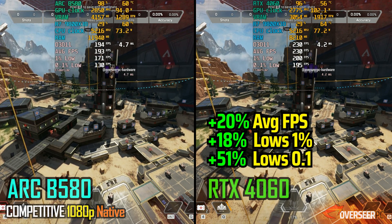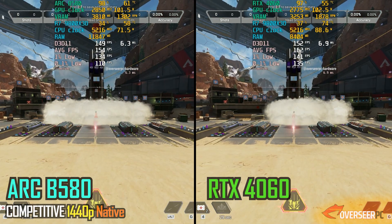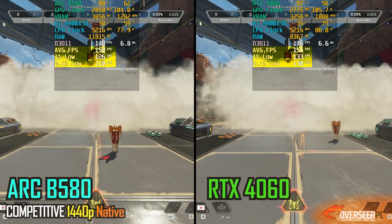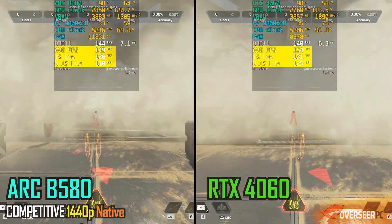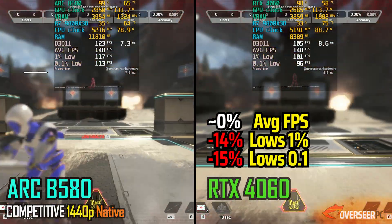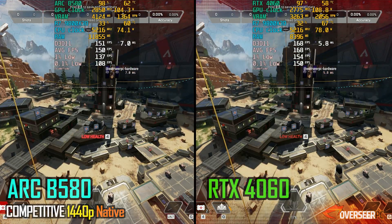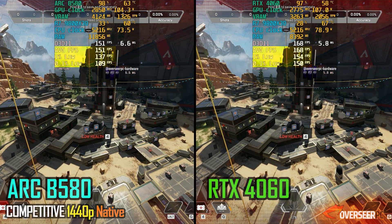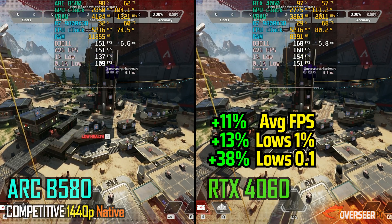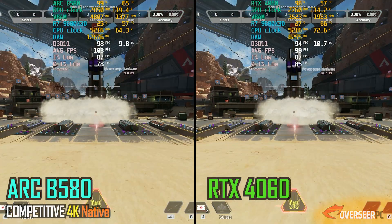At 1440p, it follows the same trend — the 4060 has the lead at the start, but as we go through the action, the 4060 becomes less stable compared to the B580. I think this is where the wider bus width of the B580 comes into play. When we swap to static scenes, the 4060 leads slightly. Both cards are consuming roughly the same power, with Intel slightly better in terms of consumption.